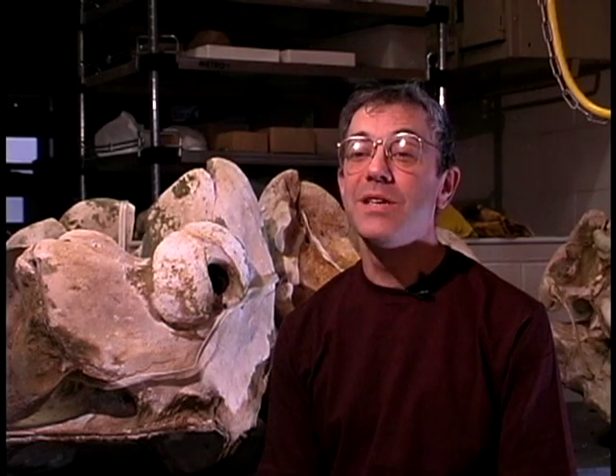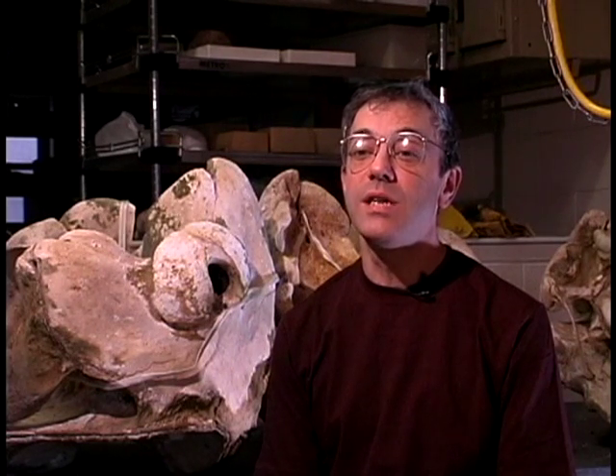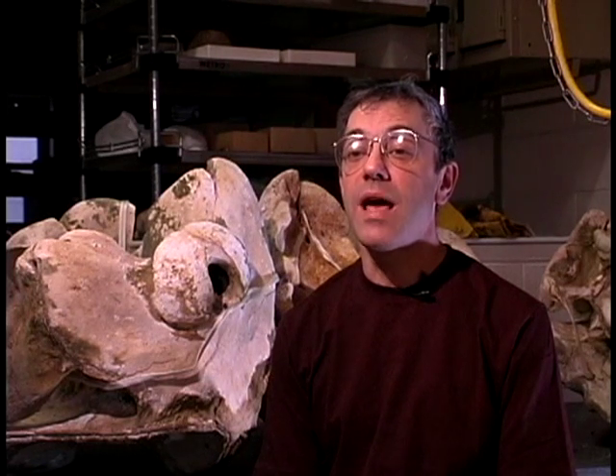Hello, my name is John Osaski, and I'm the osteopreparator for the Smithsonian's Vertebrate Osteology Lab. My job is to prepare animal skeletons for the Smithsonian's Vertebrate Research Collections.